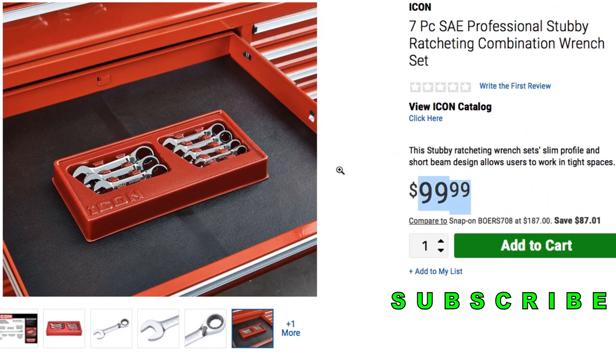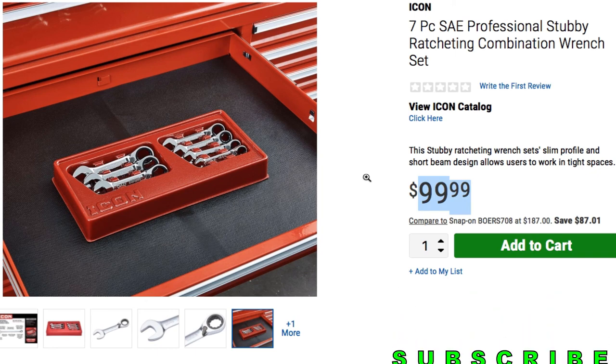The price for the stubby set is going to be $99.99. Anyway, just wanted to make a short video to let you guys know what's going on with the latest news from Icon. Don't forget to smash the like button, hit subscribe, hit the bell, and we'll see you guys on the next one. Thank you for watching.